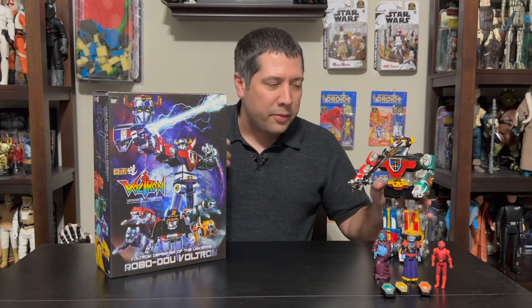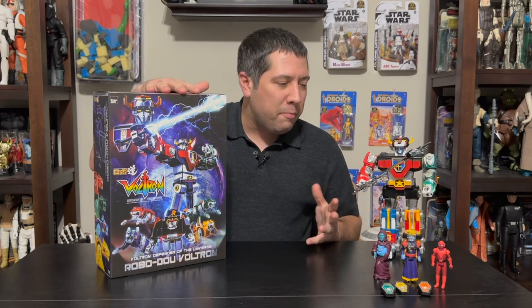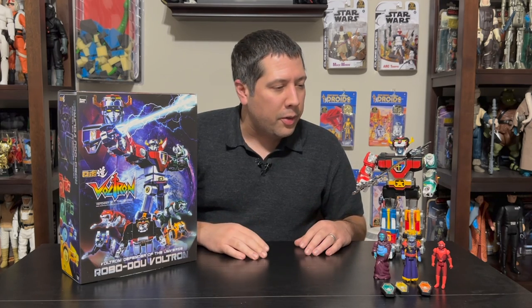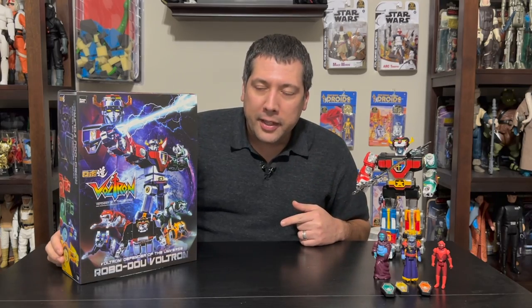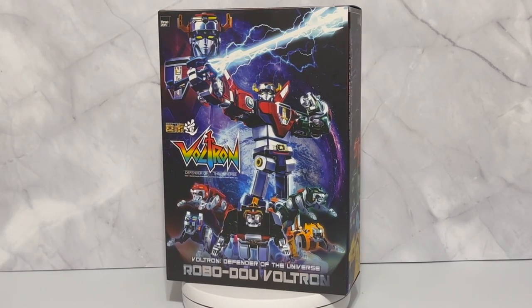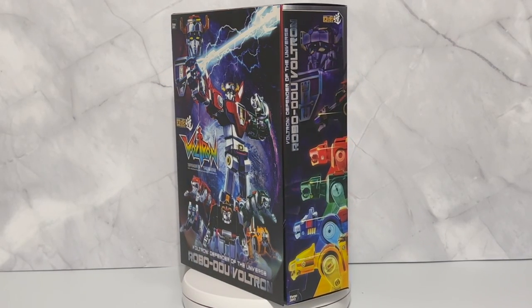I brought it out to show for size comparison and to show how we've seen an evolution in nearly 40 years since this guy came out in terms of Voltrons. The most recent Voltron we got was 2018 — that was Lego Voltron. So this is our first new Voltron in a while. As always, I like to check out the boxes first.